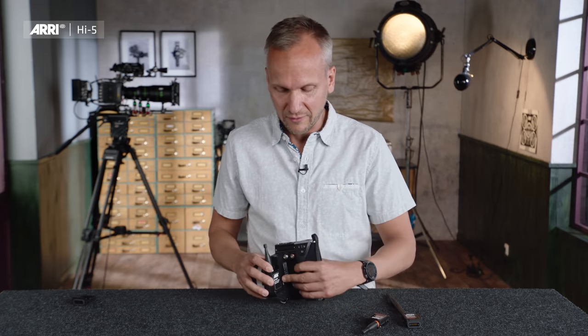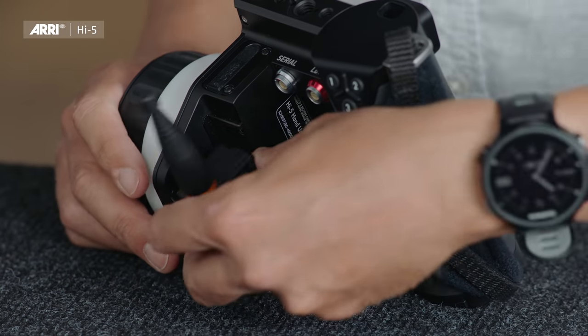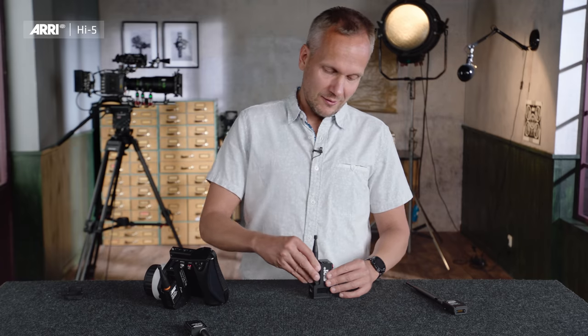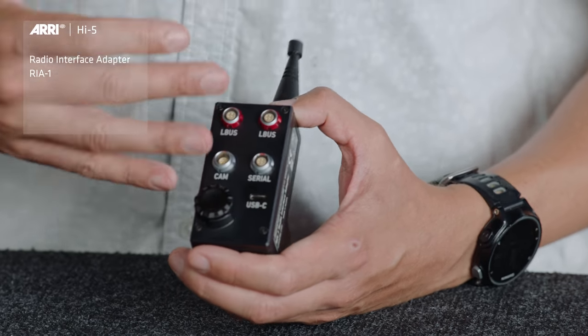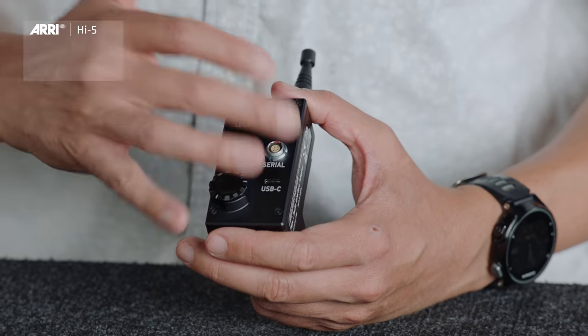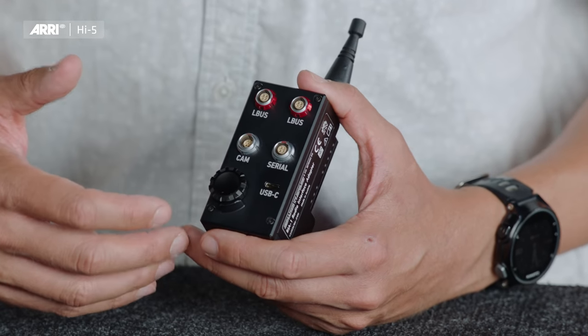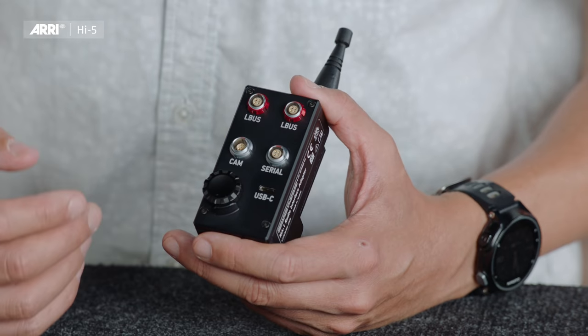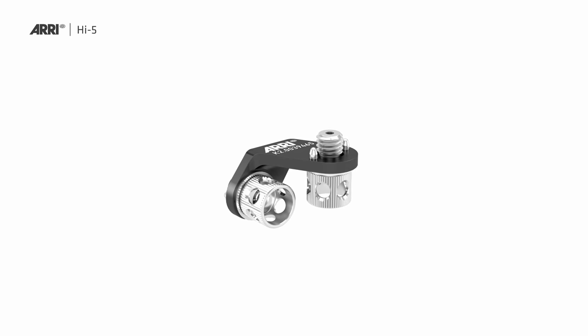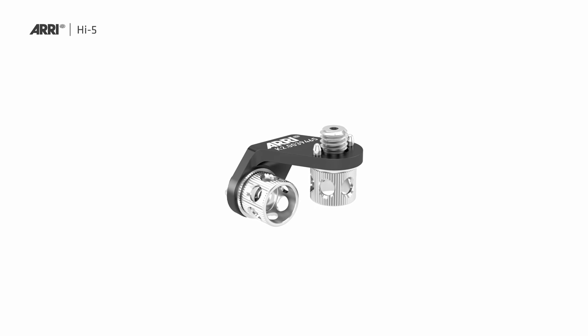If you put the RF2400 into the Hi5, you also need a counterpart radio module of the same type on the camera side. For this reason, we developed the radio interface adapter RIA-1. The RIA-1 has two ELBOS connectors for connecting Cforce motors or other ELBOS devices such as OCU-1, a serial connector for connecting distance measures like a FocusBug RT or UDM-1, and a CAM connector for connecting ARRI or third-party cameras. We also made a small bracket to mount the RIA-1 conveniently on a camera.